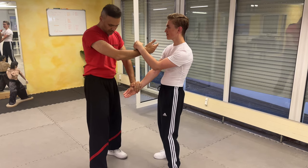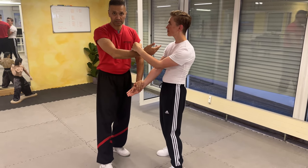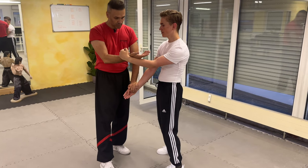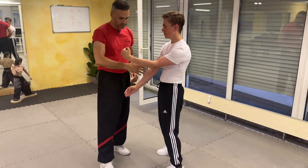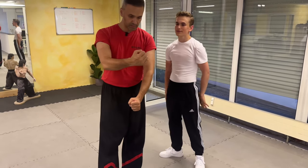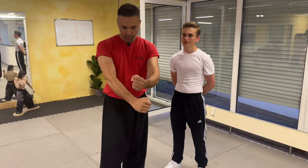I pull him here a little bit and I do a turning stance. The right hand is making a Tansao, so I'm opening up here. So I have this gate here, so I can easily do a double punch here. This is the application or movement from the Biu-Gi form.